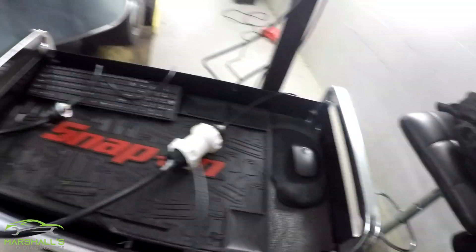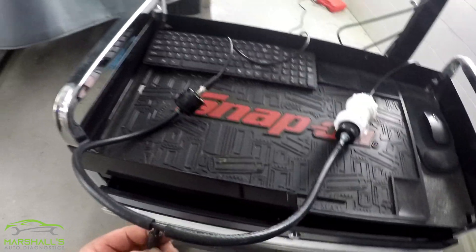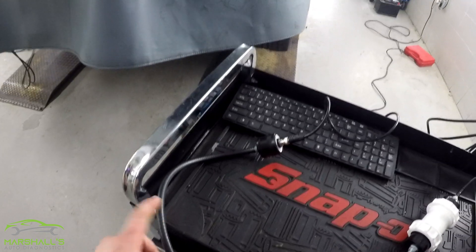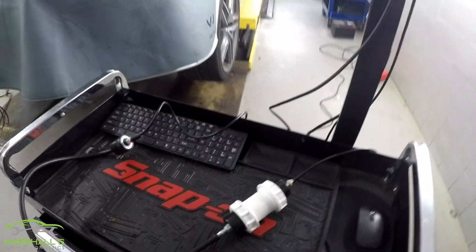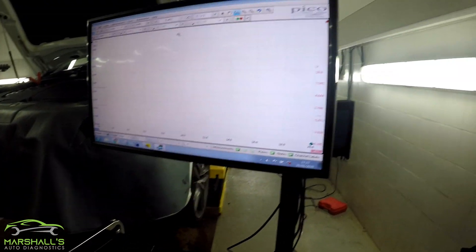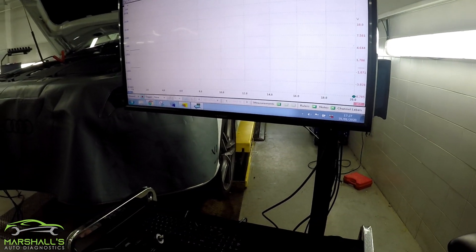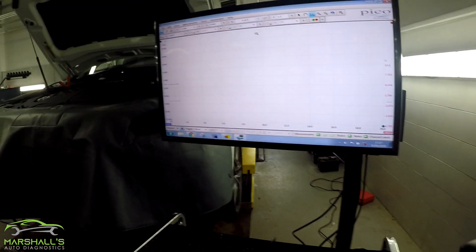I've got a pipe where I'm going to suck and blow into — it comes up and joins this tee piece here. So the pressure that I put into this pipe will be distributed left and right to the first look sensor and the homemade one. I've got the Pico running, so we'll get a comparison between the two. They should mirror each other if they work well — and they do work well, as you'll see when I've got it running.